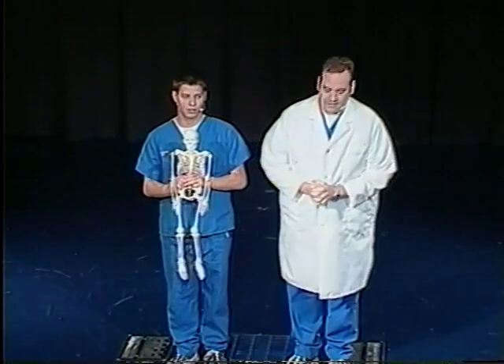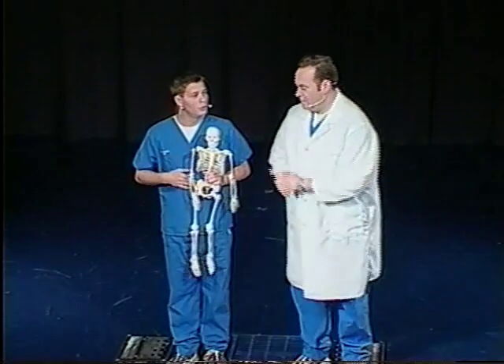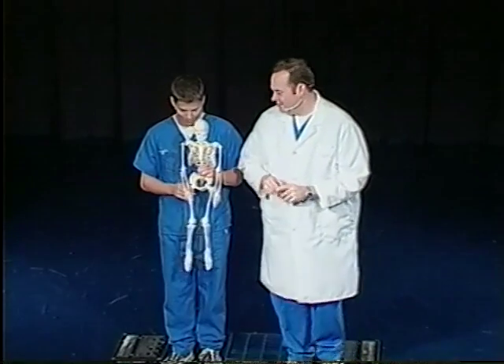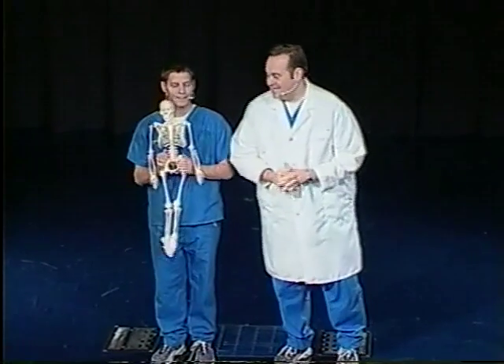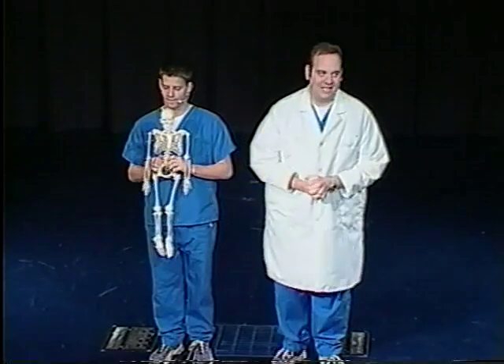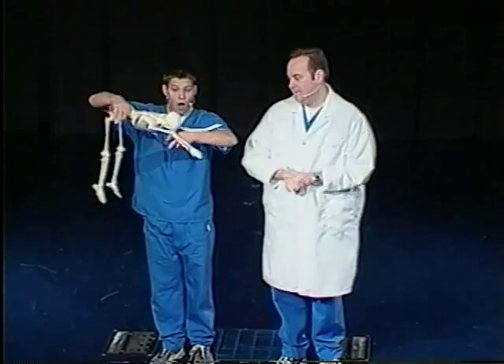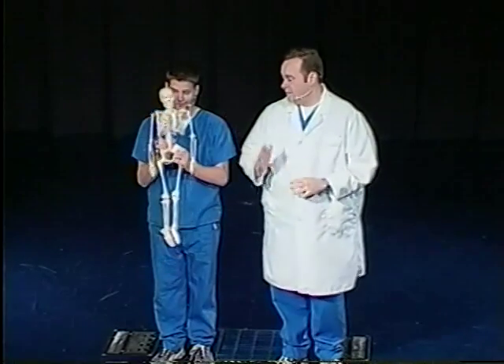Curtis is holding the skeleton here. Everybody in the room has one of these inside of them. It's usually much bigger than that. See, your jokes just aren't going good, so this is where you just shh. It'll get better. Now, our skeletal system is like the framework on a house or a building — it's what keeps us upright and standing. Just hold it straight. There you go.